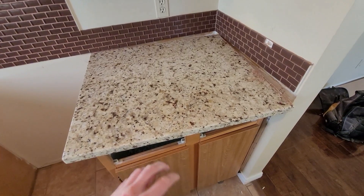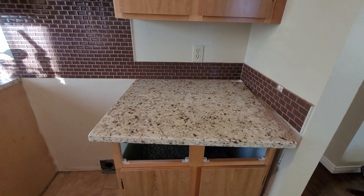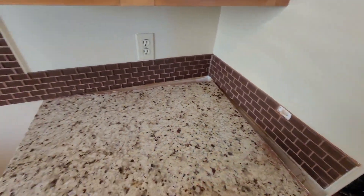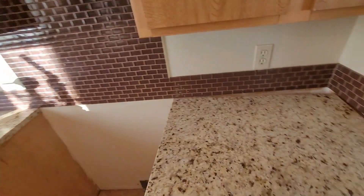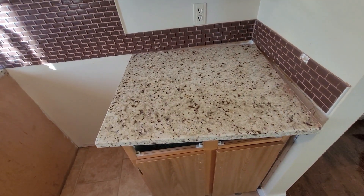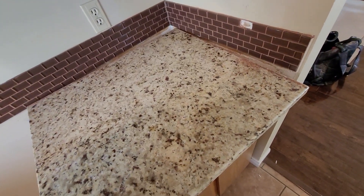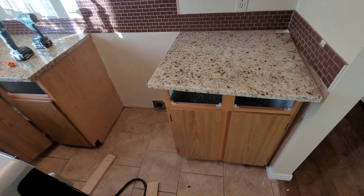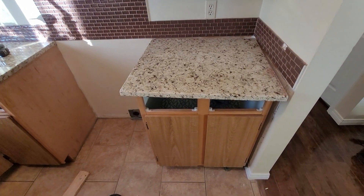As suspected, these countertops are not siliconed or glued to the cabinets in any way. They basically just sit on there, trapped underneath the backsplash, which - I mean, they've been here 40 years and haven't moved. These things are heavy. When I reinstall them I'm going to put some silicone on there just to hold them in place. On a good note, while they are heavy they aren't unmanageable, so that's a real big treat.